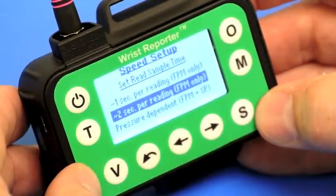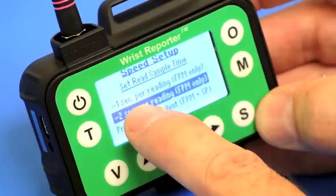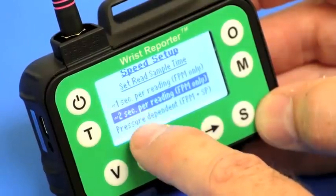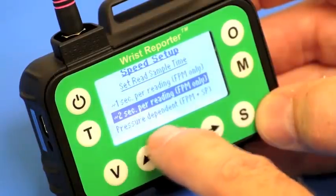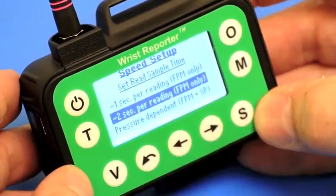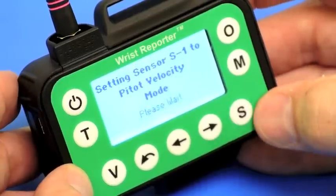I can also set the amount of time that the pressure module is going to spend looking at the signal. For very fast readings we can read a velocity, pressure, or flow in only one second. I'm going to select two seconds, which is convenient for a demonstration mode. There's also a pressure-dependent mode in which the module spends more time reading if the signal is near zero for flow, pressure, or velocity. Two seconds is very convenient, I'll select that.